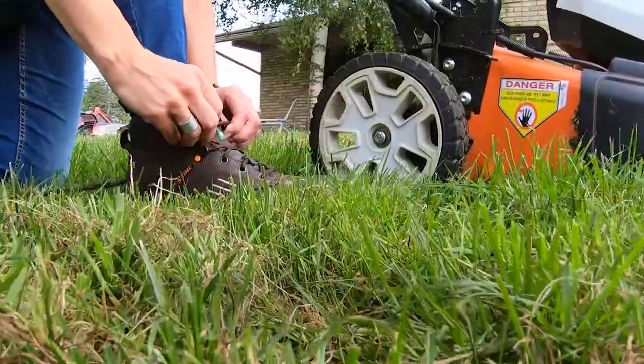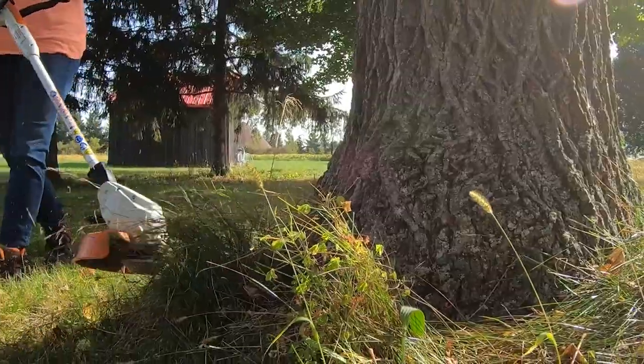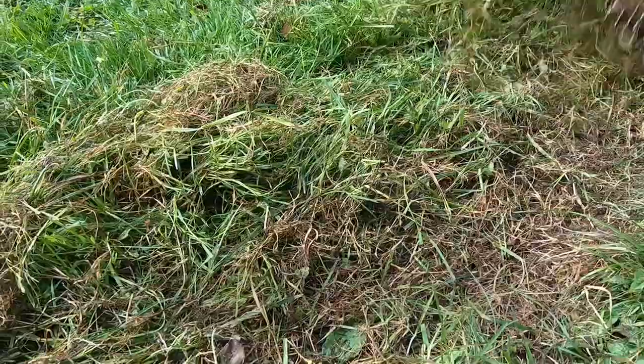Putting in some work on the troubled spots in your lawn will save you headaches and more work when the warmer weather of summer sets in. A bonus of getting it done early is so you can sit back and enjoy your lawn in the beautiful spring weather.